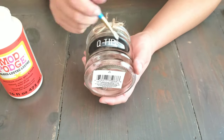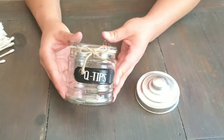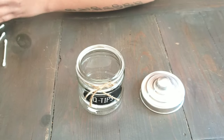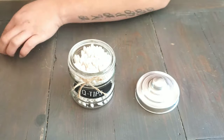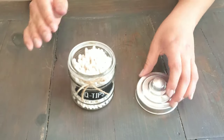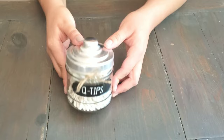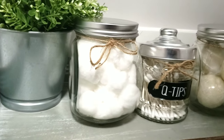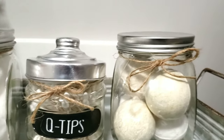Then once that's dry, we're going to go in with the Mod Podge again and seal it to prevent any of the paint peeling up. And that's it for the jar — now all we have to do is fill it in with q-tips. And there you have an easy Dollar Tree bathroom decor. Thank you for watching, please like and subscribe to my channel for more of my content. See you in the next one, bye guys!